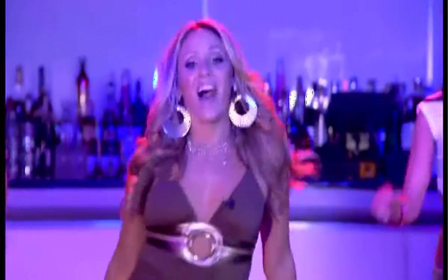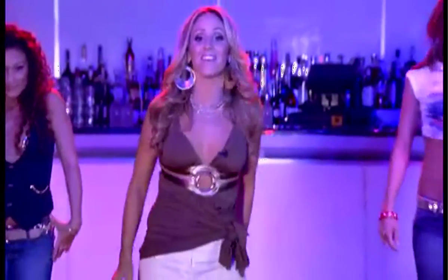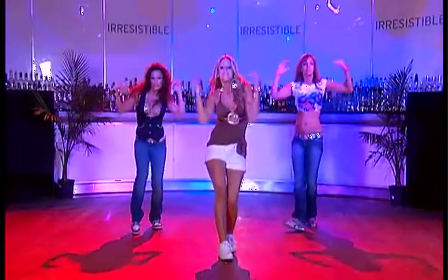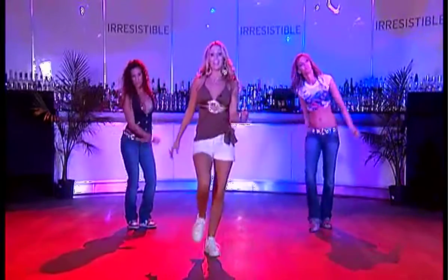Ready, girl? Five, six, five, six, seven, eight. Okay, good.